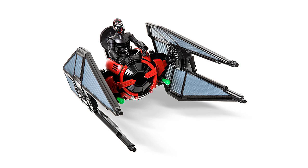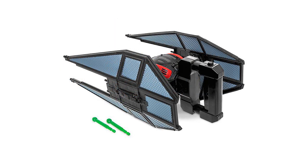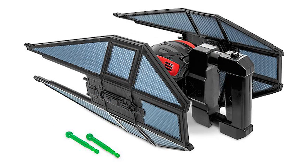Instead, this set comes with the fearsome TIE Fighter from the film. The figure is amazing enough, but this set really is great for people who enjoy the dark side of the force. Not only does Kylo have a lightsaber accessory, but the TIE Fighter vehicle also includes missile launchers, spinning action and flying sounds, a light-up feature and blaster sounds, and detachable wings.